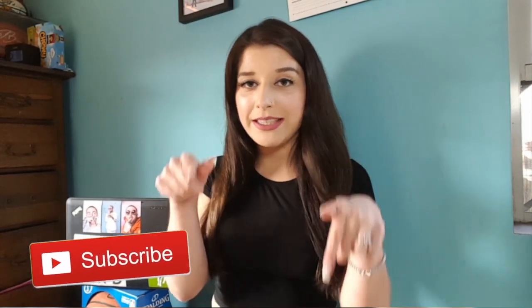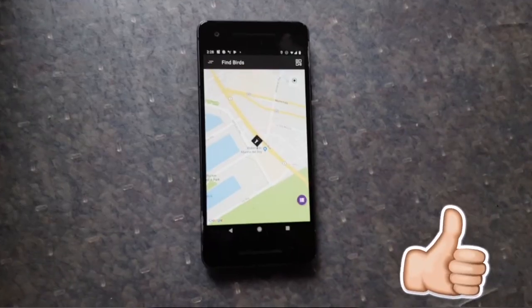Hey everyone, welcome back to Ride Share Hub. My name is Ally, and Dylan asked me to come on here and make a video. I'm a Bird mechanic, and today I'm going to be taking you along on a day in the life of a Bird mechanic. Before I get this video started, be sure to hit that subscribe button down below and also hit that like button to show some love.